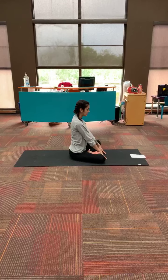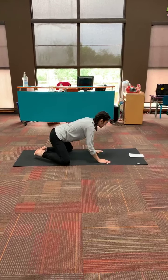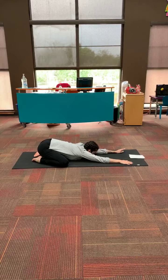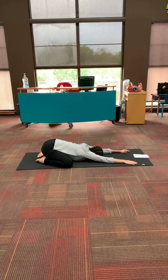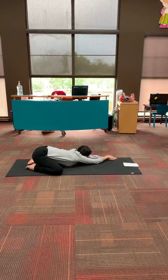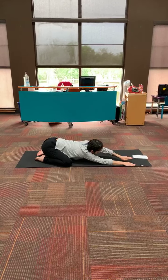Now we're going to come back up to seated. We're going to roll onto our hands and knees and we're going to go into child's pose. We're going to spread our knees as far as the mat goes and we're going to sink back onto our heels. Inhaling and exhaling — maybe every time you exhale, you sink deeper into your child's pose. We're going to inhale and move our hands to the left of the mat, and exhale. Inhale our hands to the center, exhale. And inhale our hands to the right, exhale.